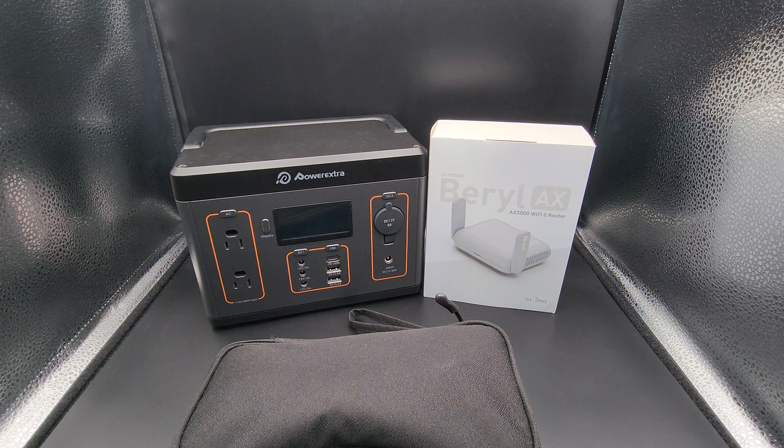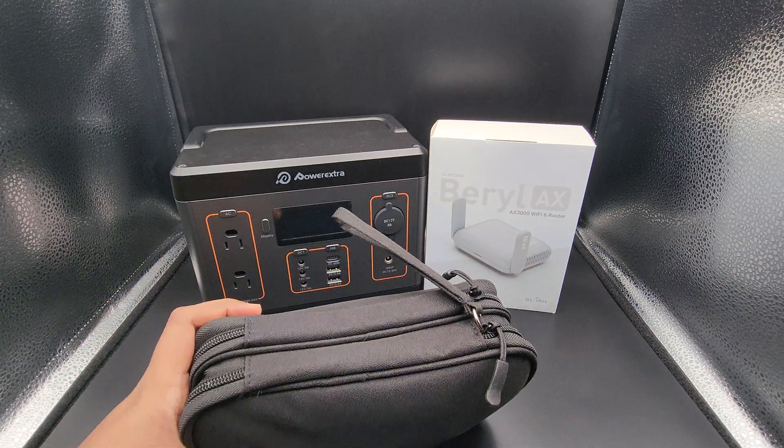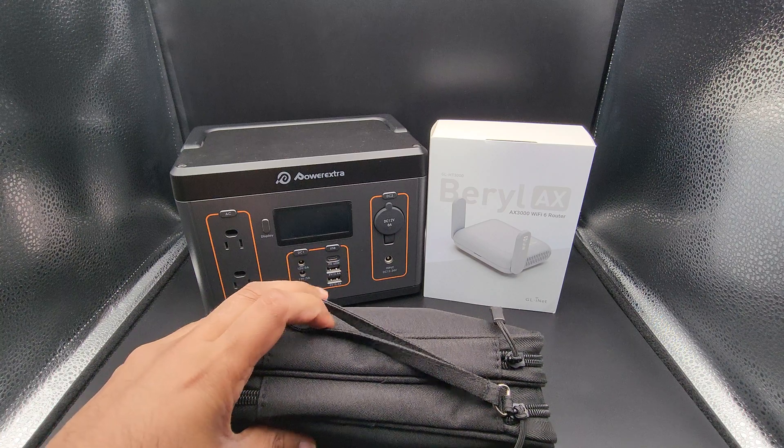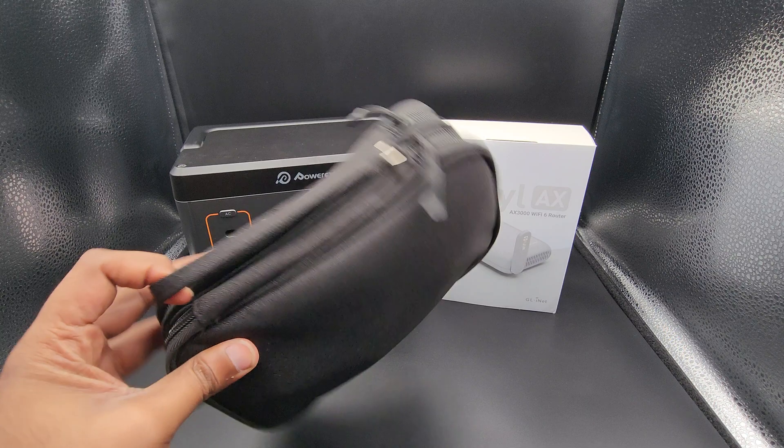The primary network I have is actually another GL.iNet router called the Flint, which I pre-ordered in 2021. I've been nothing but happy since then, and that's one of the main reasons I went for these travel routers again. The first Beryl AX serves as my IoT network. The second one is my primary test bench — I play around with it, host things on it, and it stays in a little travel bag I purchased off Amazon.